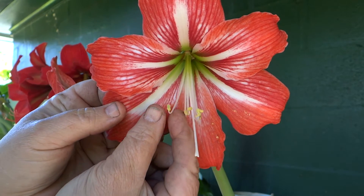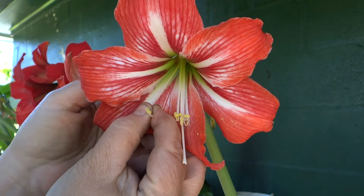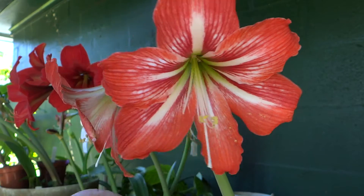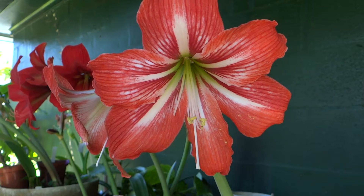Let's pluck one of these off. So here we have the pollen.